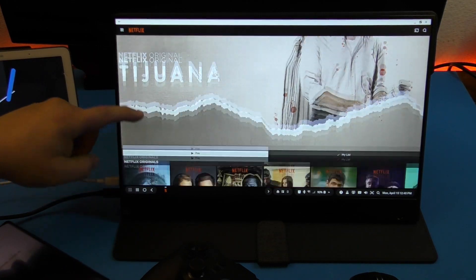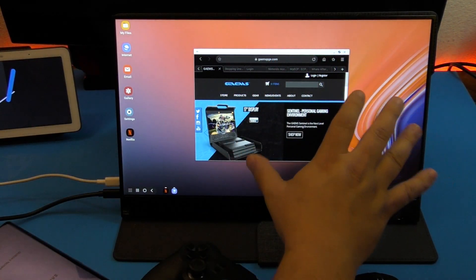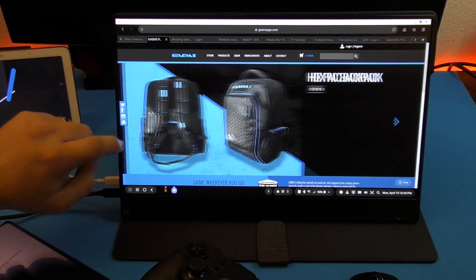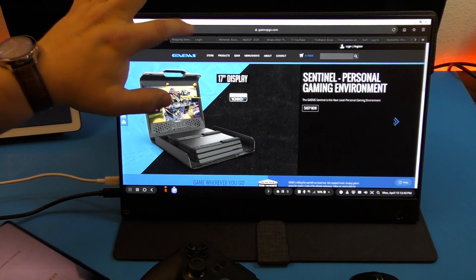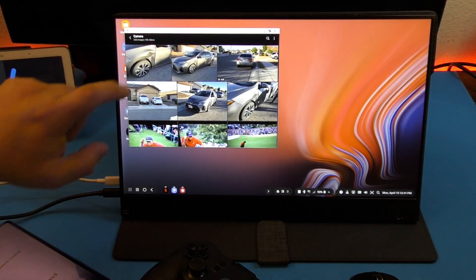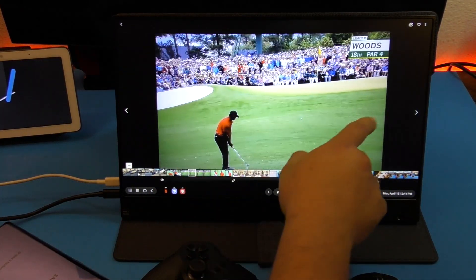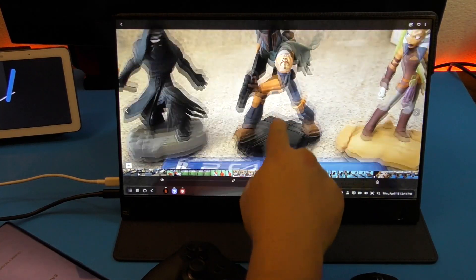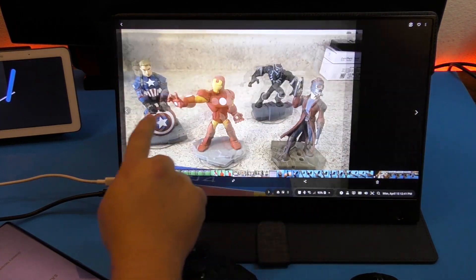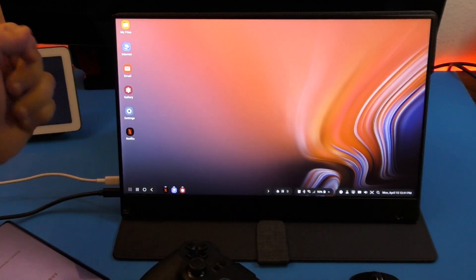I already have Netflix loaded up, and it opens like a full application as if it was connected to a TV — it looks really cool. I can minimize applications, open a browser, which opens like that and can be maximized. When going through websites you can touch the screen and maneuver around, go down a page, or navigate to another website. You can also access your gallery to view photos and zoom in, and it's very responsive with your fingers.